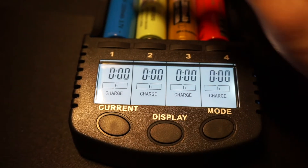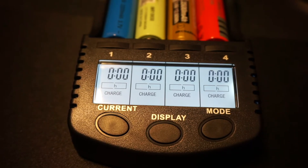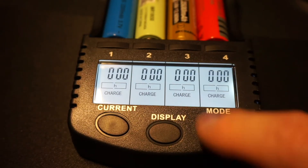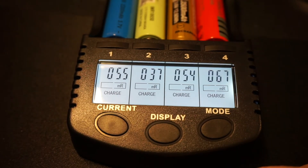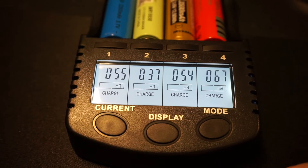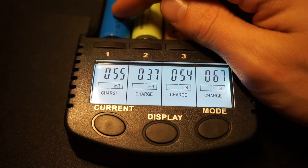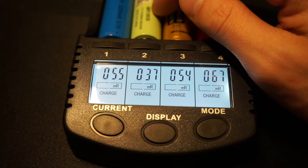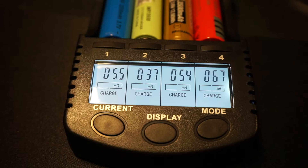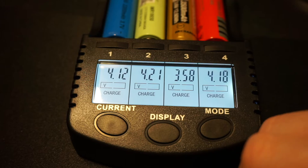The display button also shows a timer — this tells me how long each battery has been charging. I just plugged it in so the timer is near zero. The next display shows the internal resistance of each battery: this one is at 55, this one is 37, this one is 54, and this one is 67 — shown in terms of resistance.